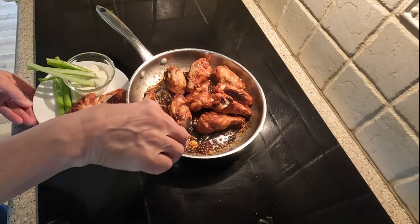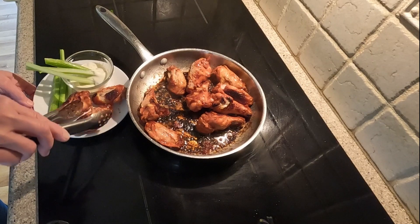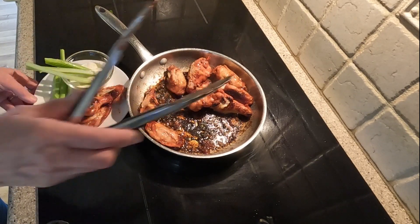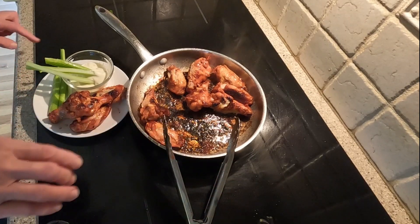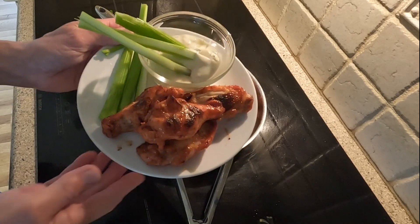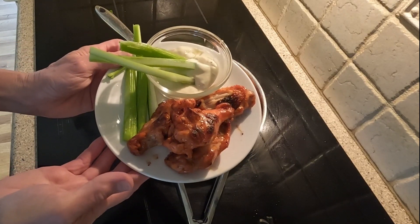Now the chicken wing appetizer is ready for serving. I hope you try this recipe for yourself. You can catch my video on my channel where I demonstrate how I cut up these wings into flats and drumettes. Thanks for watching — please hit the like button and subscribe to my channel. See you next time!